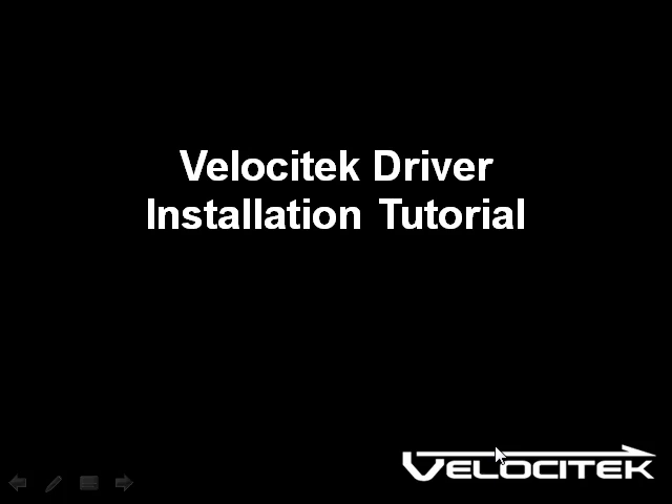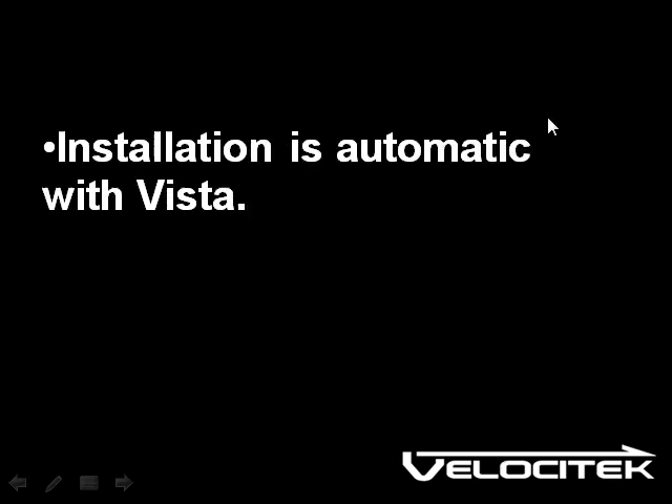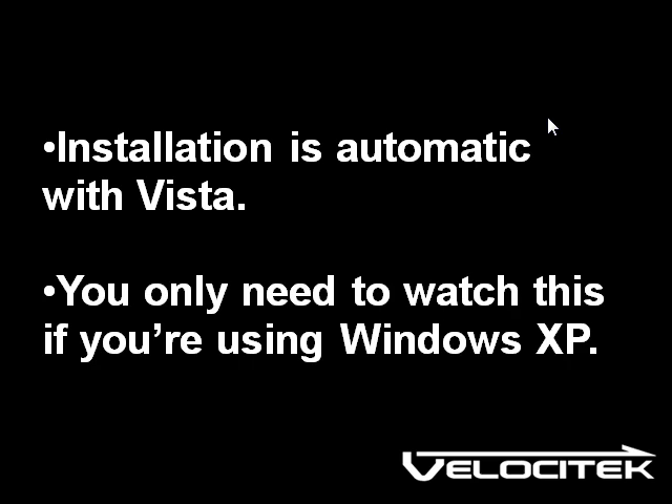Hi, this video is going to show you how to install drivers for your Velocitec GPS device the first time you connect it to a computer that's running Windows XP. If your computer has Windows Vista, the driver installation will happen automatically the first time you connect your Velocitec to your computer, so you only need to watch this video if your operating system is Windows XP.